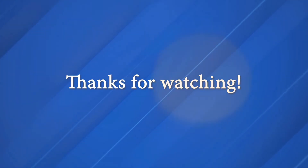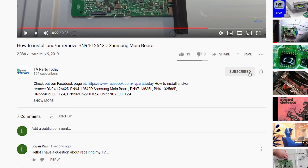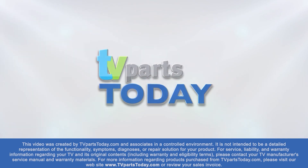Don't forget to like, comment, and subscribe. If you do subscribe to the YouTube channel, you will qualify for 20% off your first order through TV Parts Today. We will see you next time. Thank you for watching another TV Parts Today repair video. If you have a question regarding your TV repair, post a comment and we will try to help. You can help us and stay up to date by subscribing, liking, and sharing our content. Also, check us out on Facebook for exclusive promo codes.